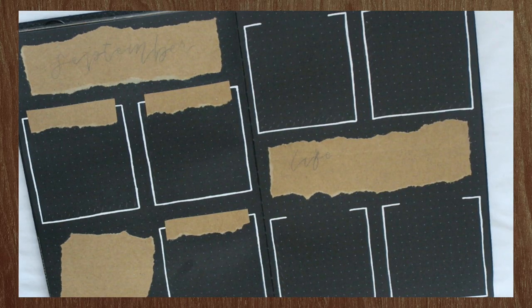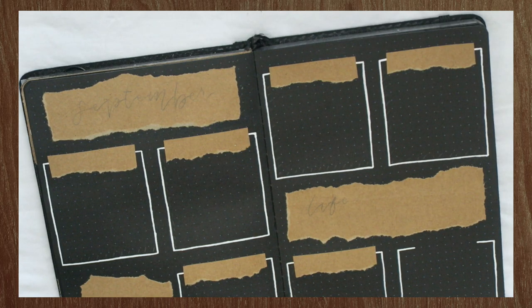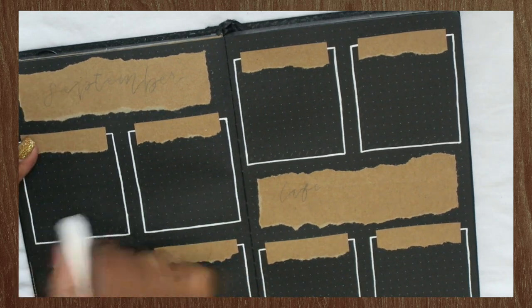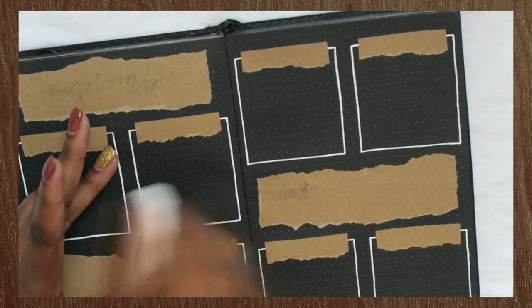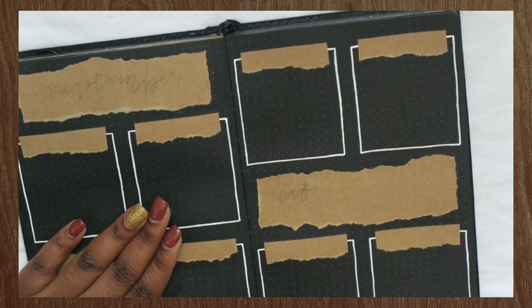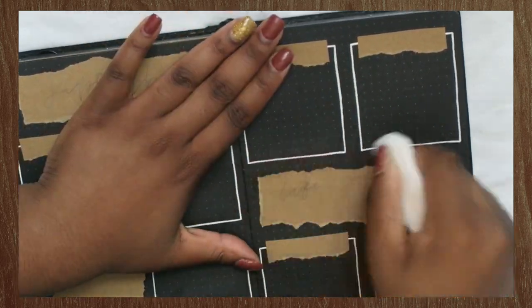I just put one header down, and then by the power of editing, all of my headers are now magically on the page. Next, I'm taking my eraser and erasing all of the pencil lines, or if there are any bits of glue peeking out, I'm just going to get rid of that so I have a clean look on this spread.